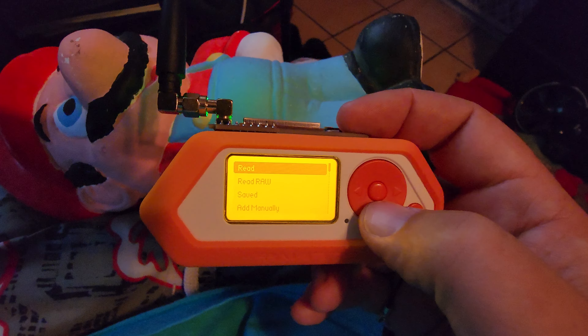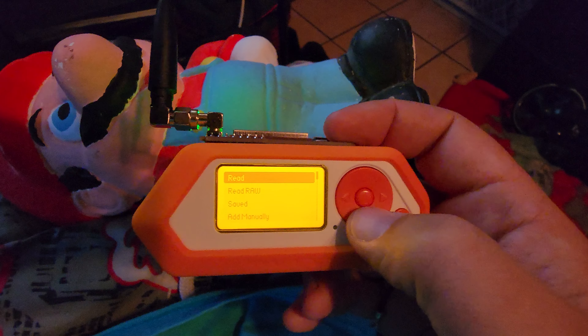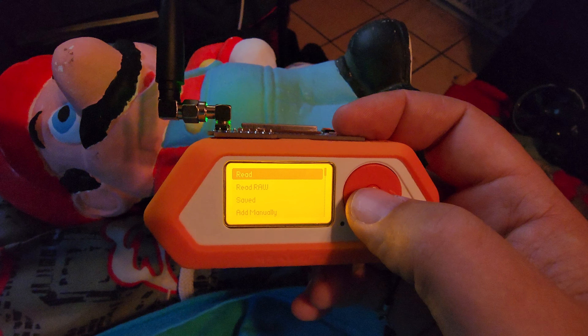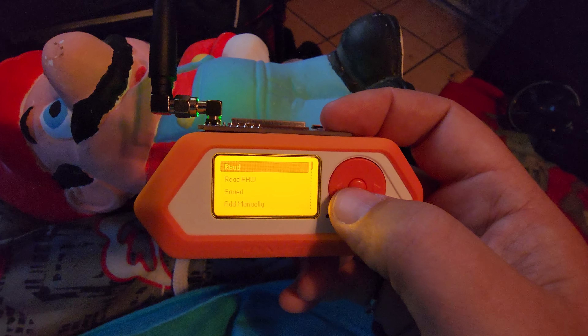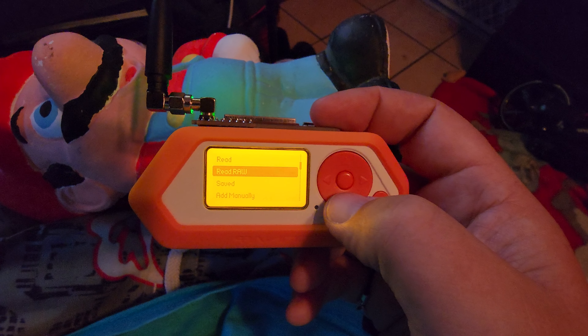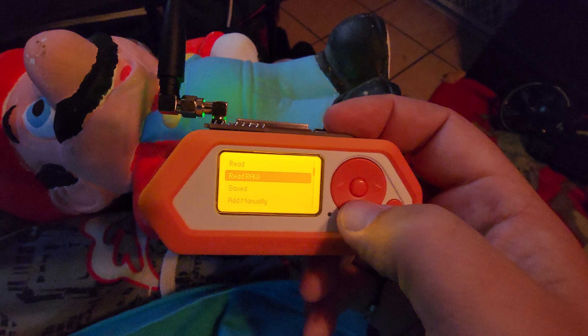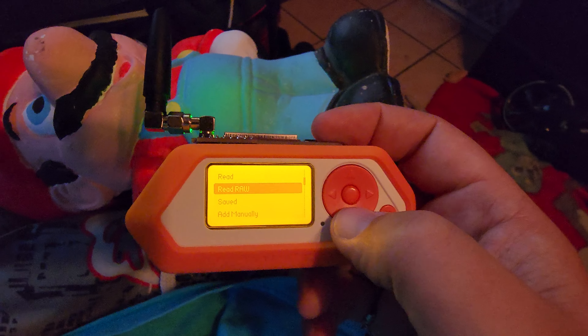What RF amplifiers do not do: they cannot make a signal stronger if it's too weak or not there at all. They can't fix a signal that is already distorted or of poor quality. And they can help with unwanted signals, but they can't completely get rid of interference or other factors that affect the signal.